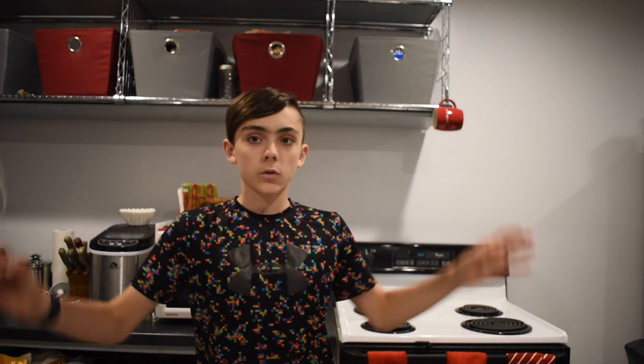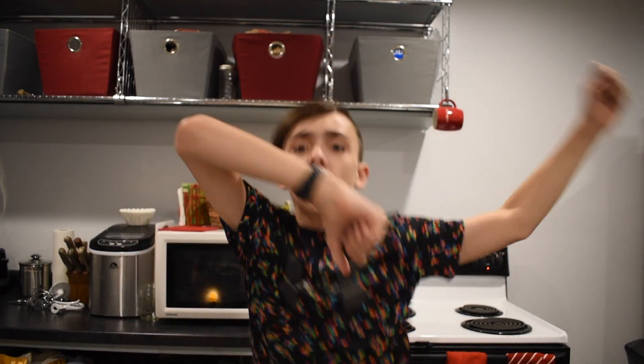Hey guys, I'm Rhonda Richards, and welcome back to another video. It's Cooking with Colin, Season 2, episode five — so number four.